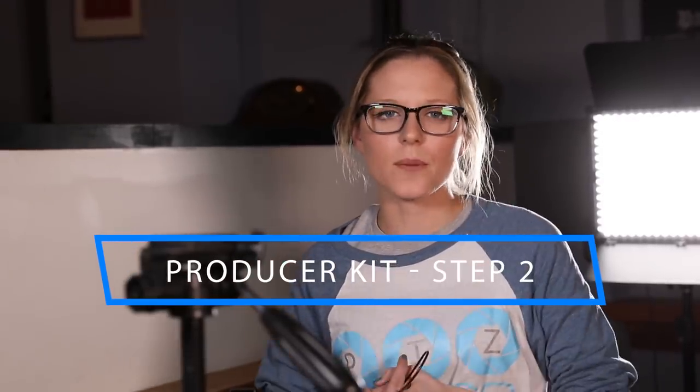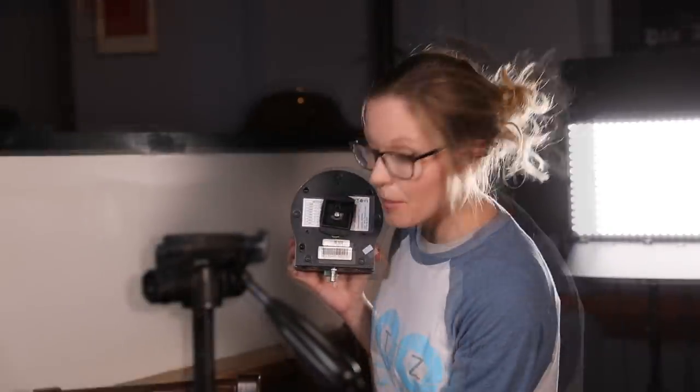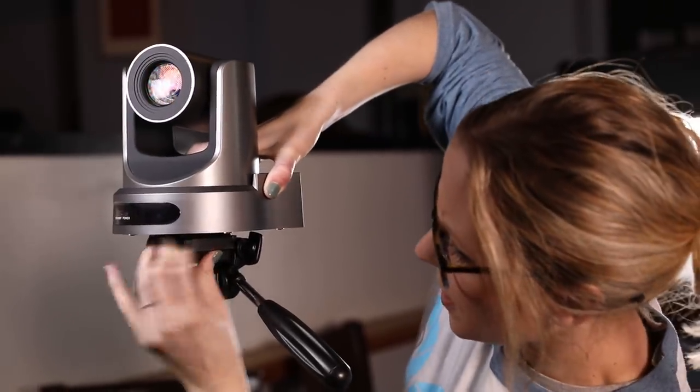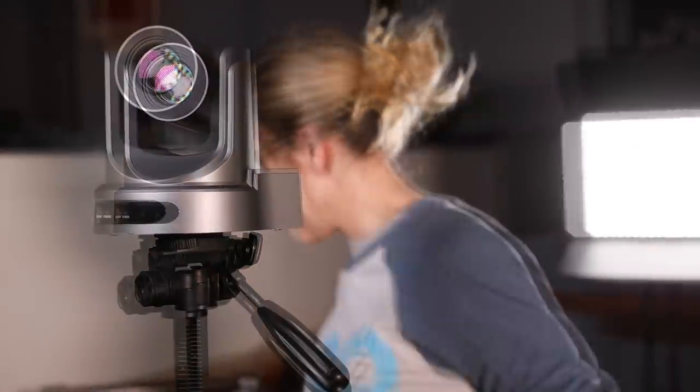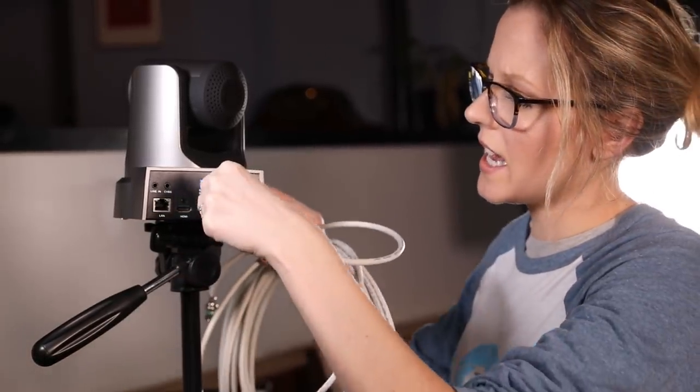Now it's time to move on to step two, which is bringing our cameras into the PC. We have a 20x SDI PTZ Optics camera already mounted to a simple tripod mount. I'm going to mount that to the tripod now before we power on the cameras. The producer kits come with a Magewell capture card — that's how we're going to turn SDI into USB to bring into the PC. The producer kits also come with a hundred feet of SDI cable; we're using 50 feet today for convenience. I'm going to bring that into the back of the camera.